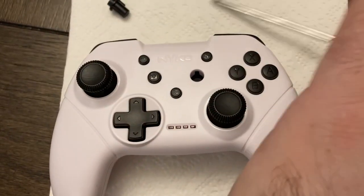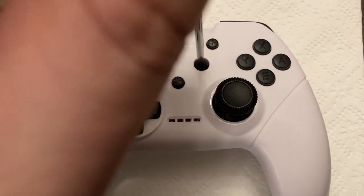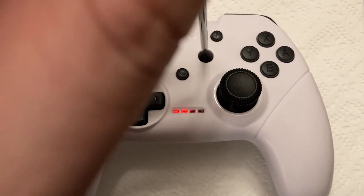Then you can simply take the home button out. You can still start the controller as a parent by inserting something in and holding for two or three seconds.